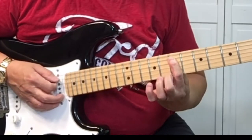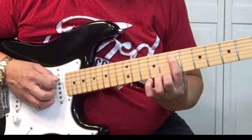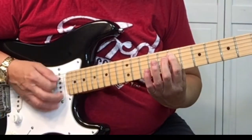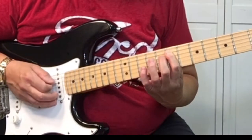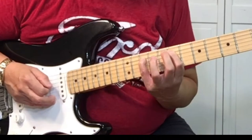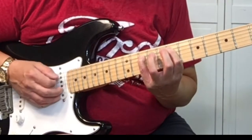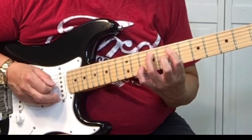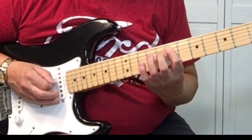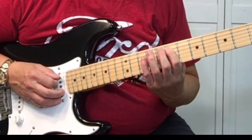Then keeping your fingers barred across the 5th and 4th string, pick the 5th string. We want to pick the 10th fret, 5th string, then the 9th fret and 5th string — we're actually picking it twice.